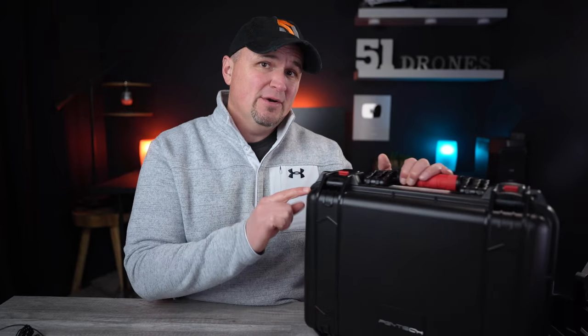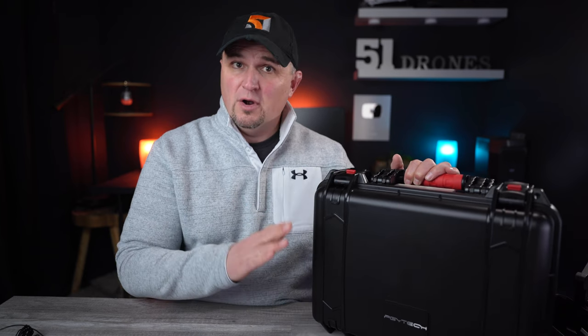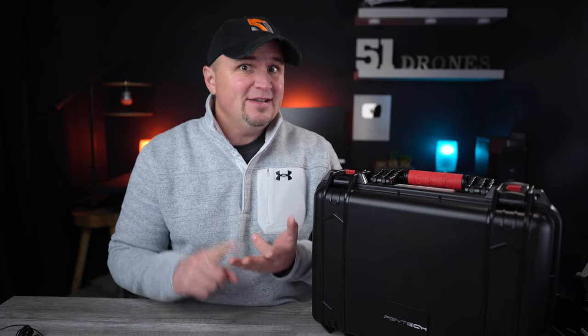The hard-sided Mavic 3 carrying case from PGY Tech is worth taking a look at if you prefer a more secure storage solution for your Mavic 3 that has shock, moisture, and impact protection. So let's check it out.